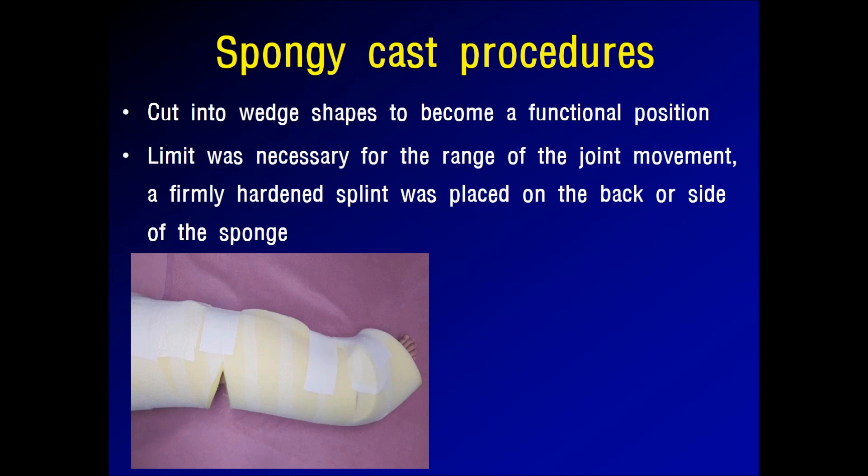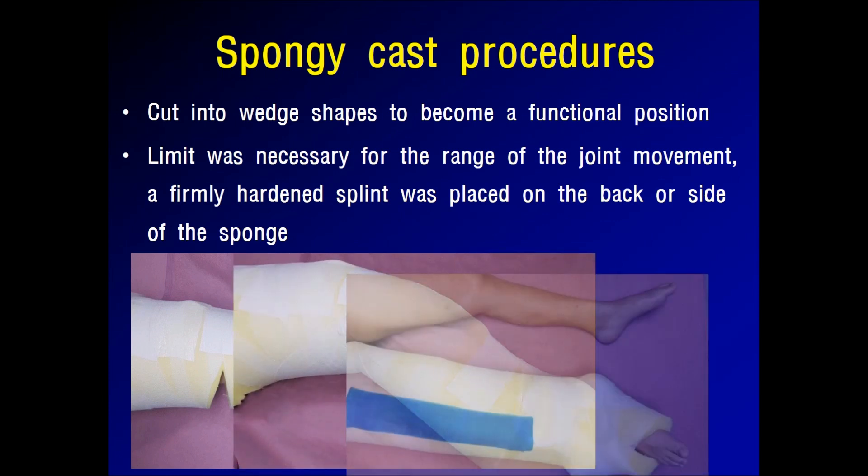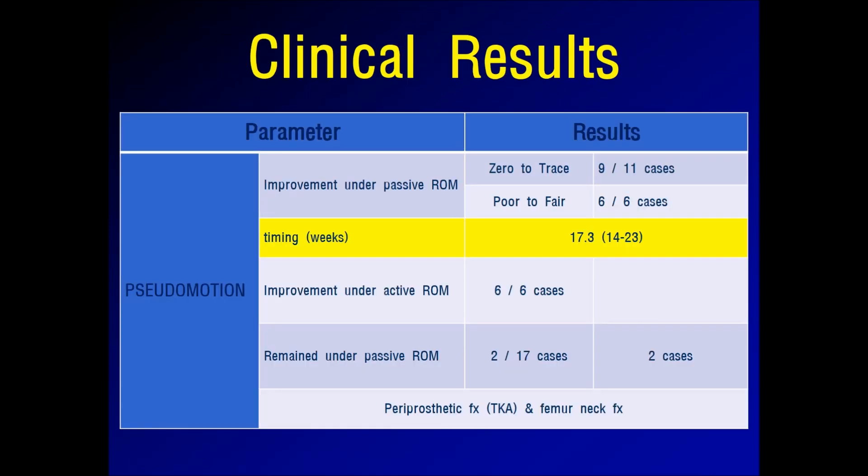If it was necessary to retain the joint in a fixed position, part of the sponge cast was cut into a wedge shape and fixed to maintain the angle.